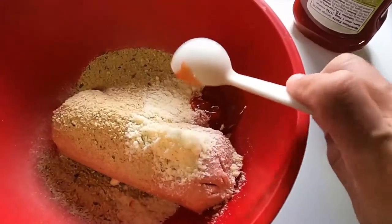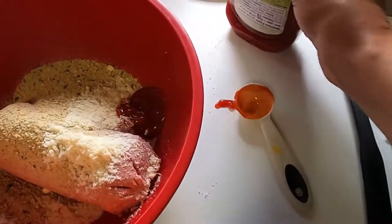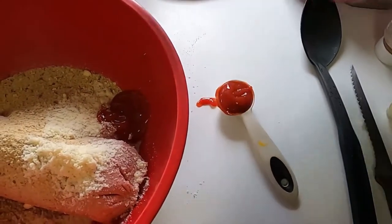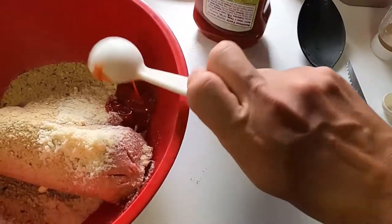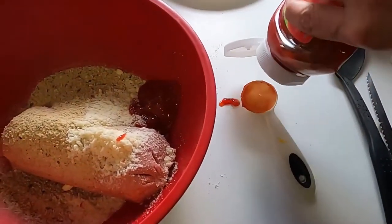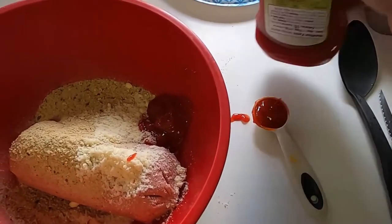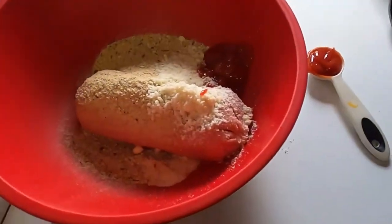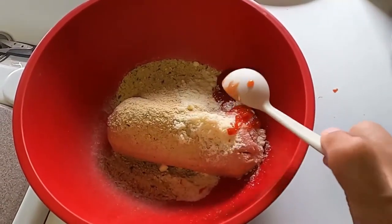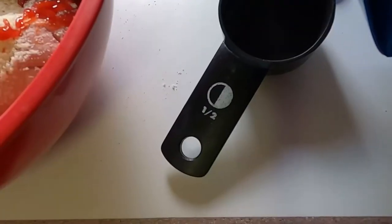I was trying to film with one hand and cook with the other, which was a little challenging. But this recipe turns out much better if you make your own breadcrumbs — or maybe I just didn't put enough in. I put in one cup; maybe two cups would have been better. I like it to be a little firmer, and it was a little mushy for my taste. Still good though.